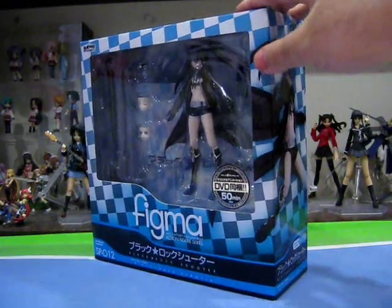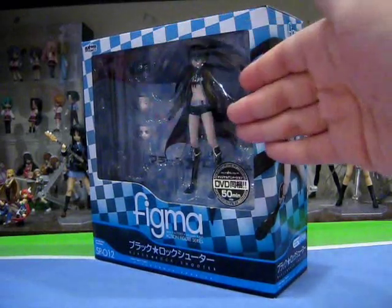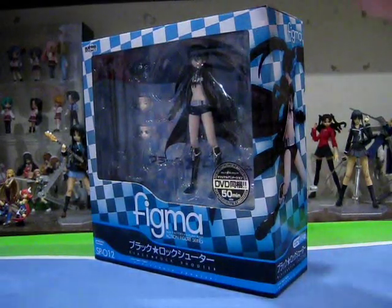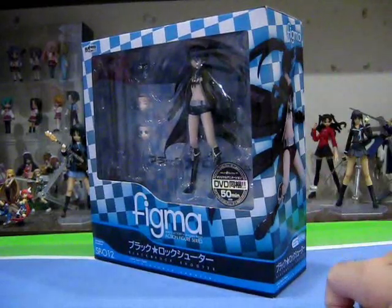Starting off with the box, it's the return of the square Figma box, signifying a greater amount of accessories jam-packed inside. The design is pretty simple but effective, with the signature BRS checkered pattern.